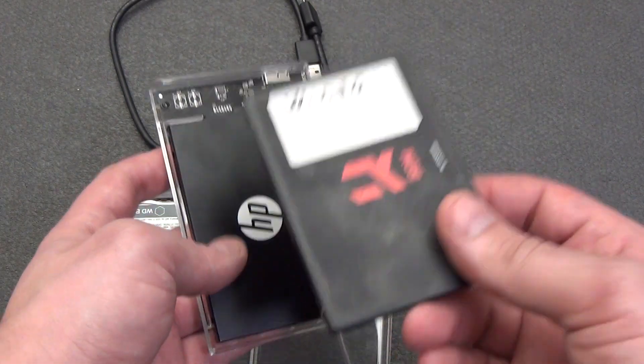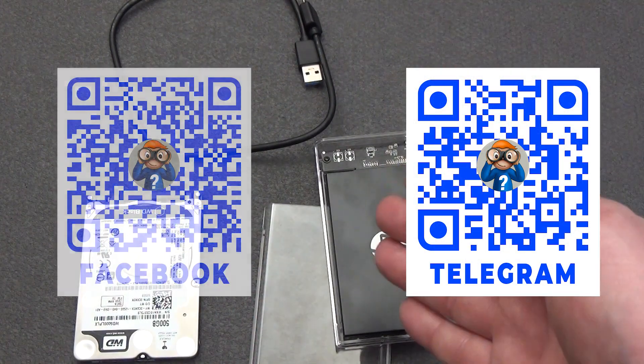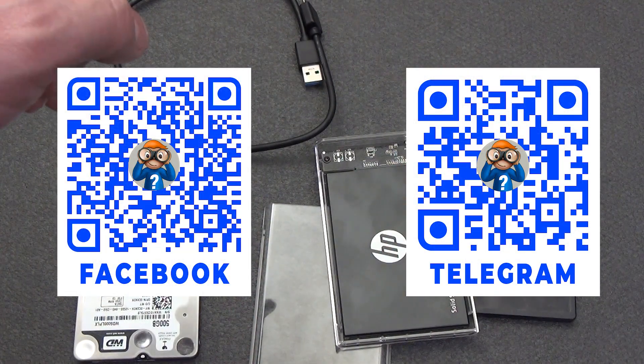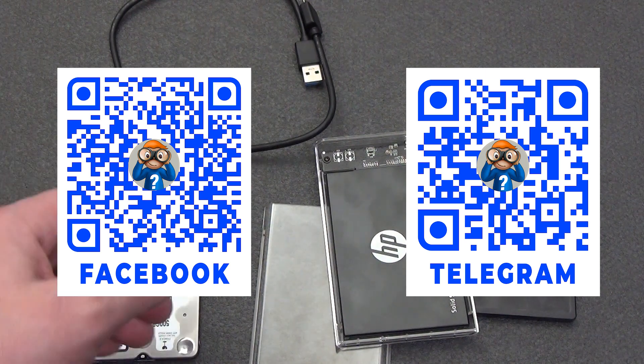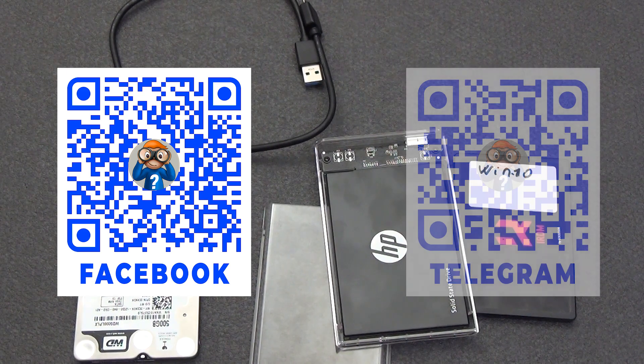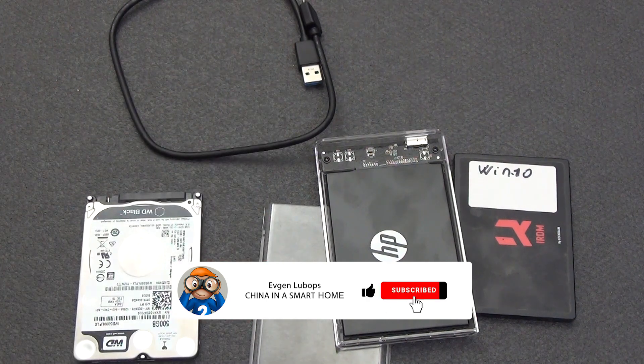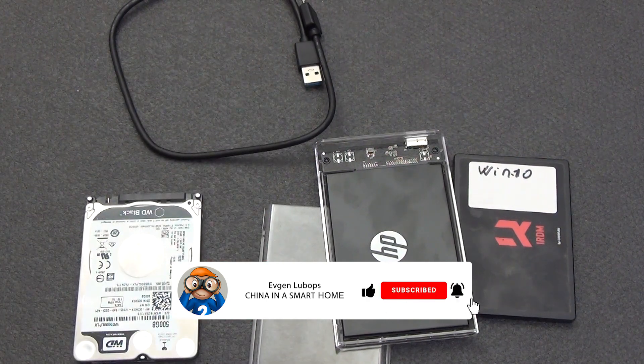You will find all links to the products in the description under the video. There is also a link to a group in Telegram where you will find not only new products on the smart home system, but also coupons, promotions, and answers to questions. There are also links to the smart home forum, where all topics are divided into sections for more convenient communication and information search. Please don't forget to like the video if you liked it, and subscribe to the channel so as not to miss other interesting videos about smart and not-so-smart home systems.